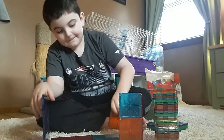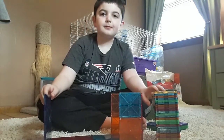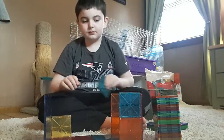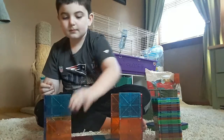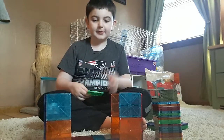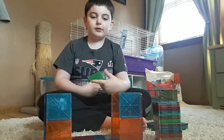Alright, I am building a house right now! Comment down below if you think my house is gonna be awesome. Comment down below if you like my house so far!